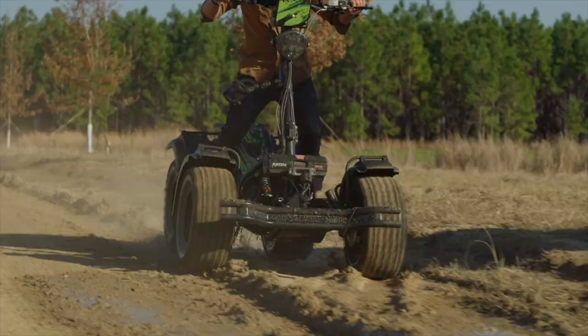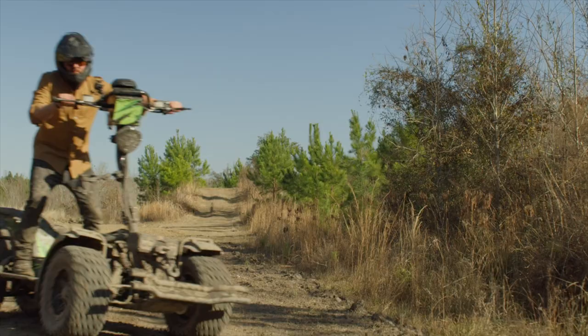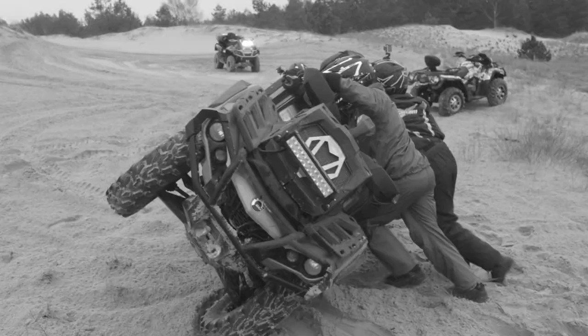Light Horse is fast. Light Horse is powerful. Light Horse is stable. With a low center of gravity, Light Horse is much less likely to tip than a quad.